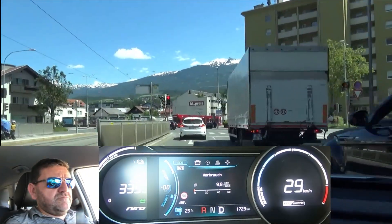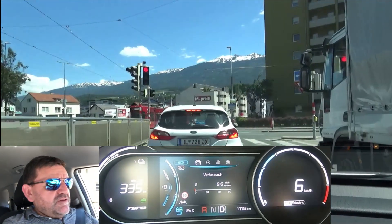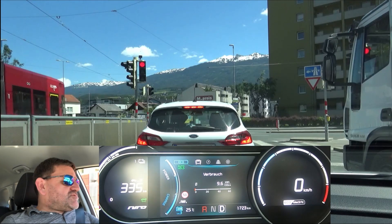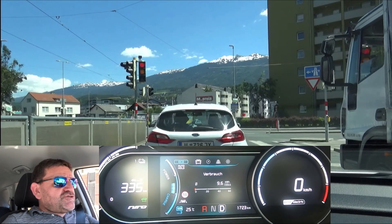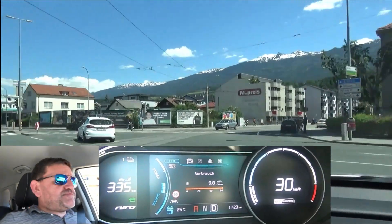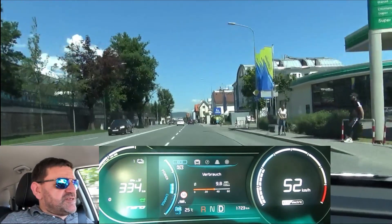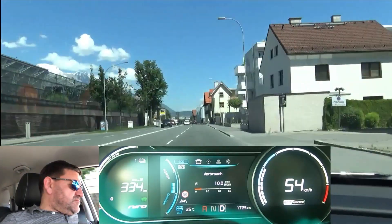After two laps of almost no regen, we have 9.6 kilowatt-hours per 100 kilometers. Now I turn on level three of regen with the paddles, meaning if I lift my foot off the accelerator the car is braking quite strongly. But to clear up a potential misunderstanding, this isn't a comparison of one-pedal drive versus no one-pedal drive, as you can coast a lot in one-pedal drive mode as well — though it's quite tiring to find and keep the point of no power and no regen on the pedal. You can also regen a lot with regen set to level zero by just slamming on the brakes all the time. This is about driving style, not drive mode.